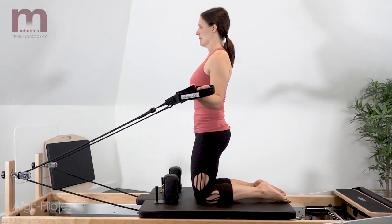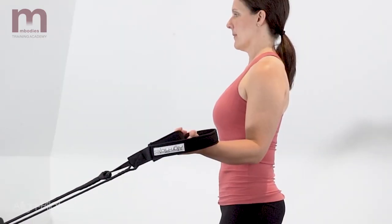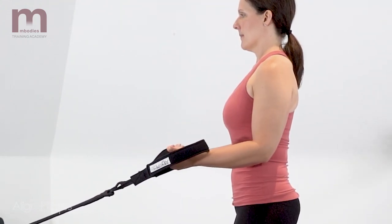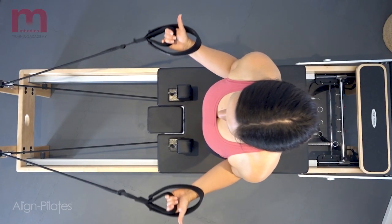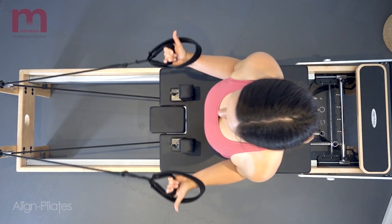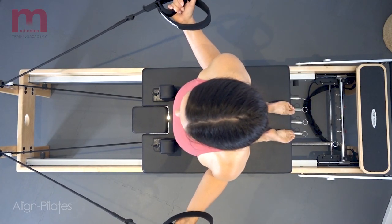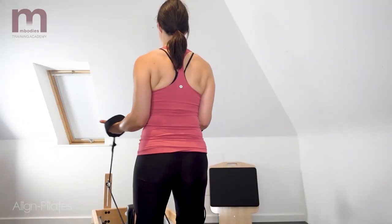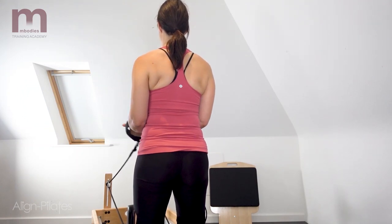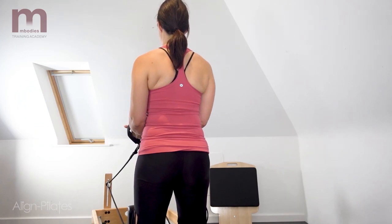Keeping stable through the legs, pelvis and spine, externally rotate the humerus to reach the arms out to the side so the forearms stay in a level position. Return the carriage back, bringing the arms back to the start position, allowing internal rotation. Exhale as you rotate through into the external rotation, a slight retraction in the shoulder blades. Return the carriage back on the inhale, spinning the humerus back into the parallel position.